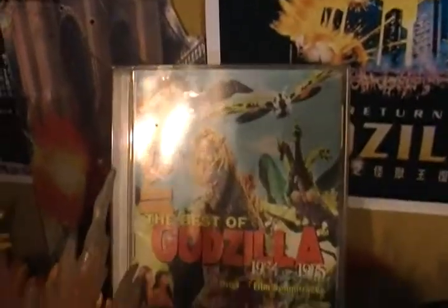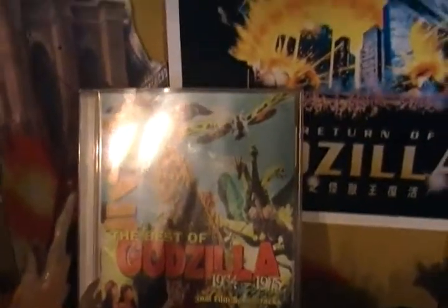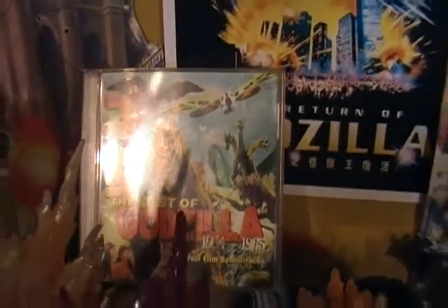And I've got the CD for the Showa series.